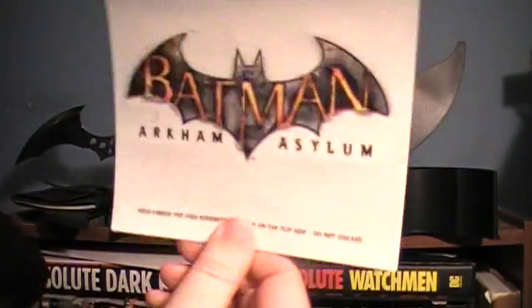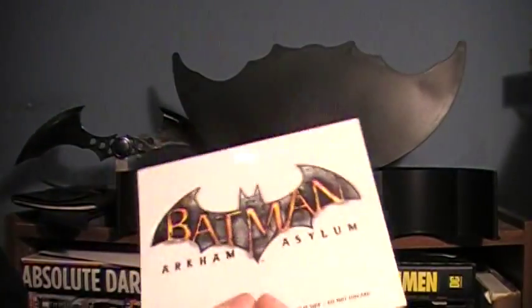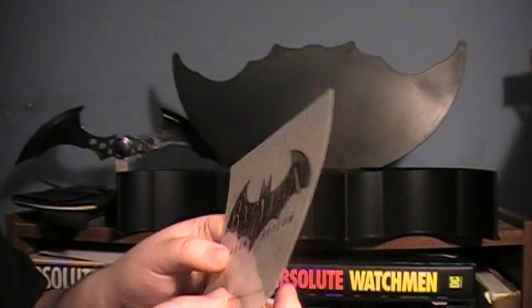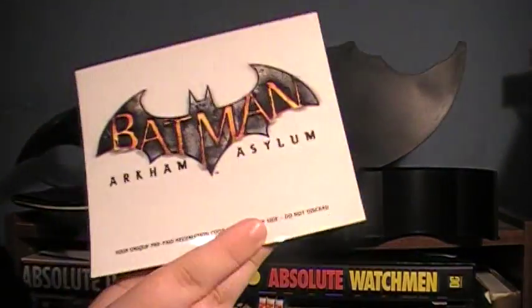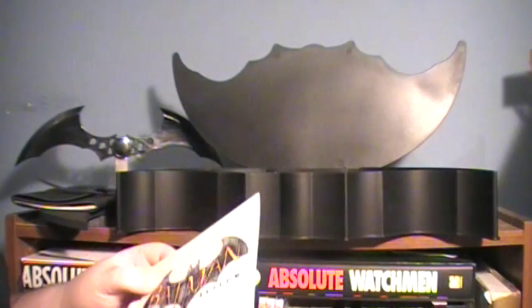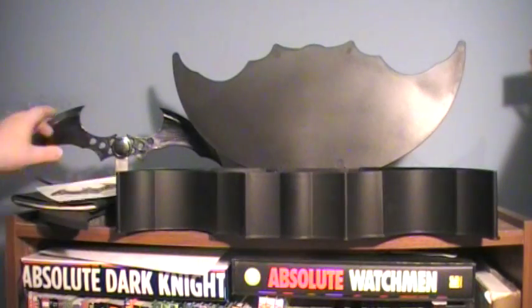Then you get a card — it's a sticker on the front, but on the back there is a prepaid redemption code for the Crime Alley challenge maps. My understanding is that at some point this will be released on Xbox Live for purchase. I honestly don't know if it's because it's the collector's edition or because you pre-ordered, but you get a special code. I have downloaded it but haven't played them yet.